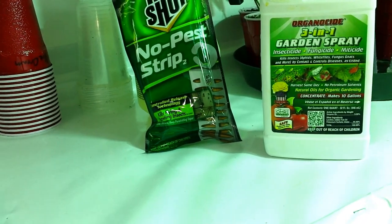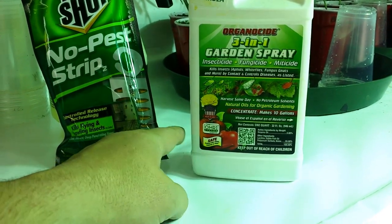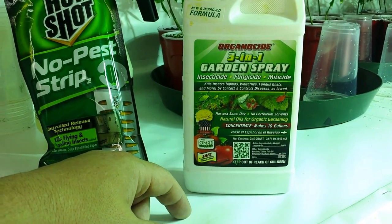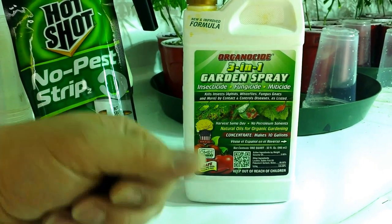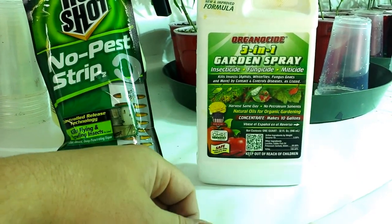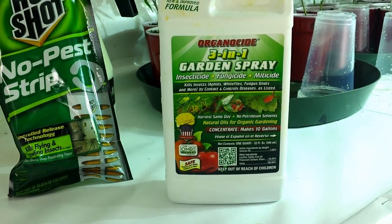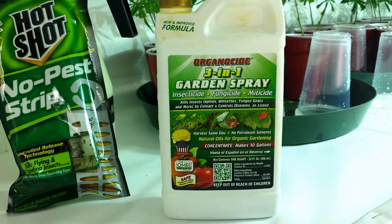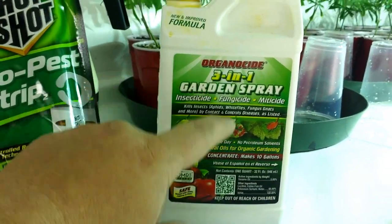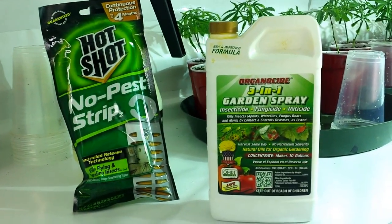Preventative, preventative, preventative — that's the message. Use Organicide consistently and you'll rarely have bugs. I've had bugs once in several years, and that was from bringing something home. I also use bug granules in a seed spreader around the house and garage, keep the weeds away, keep the lawn mowed. I don't use Organicide in flower — only in veg — but I will spray the flower room floor and top of the dirt. Keep bugs out of your garden.